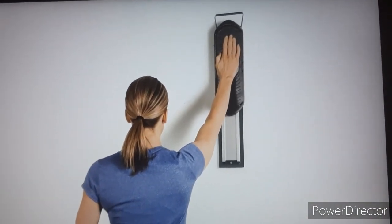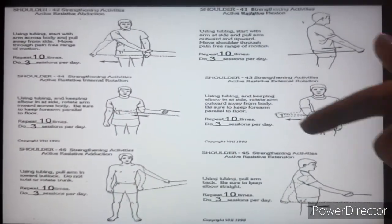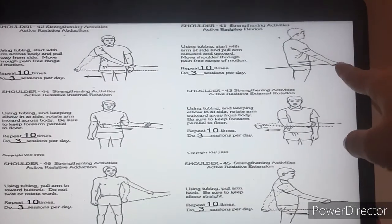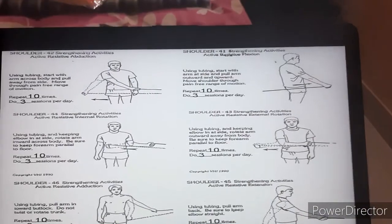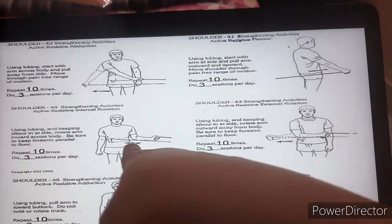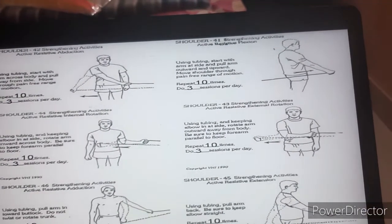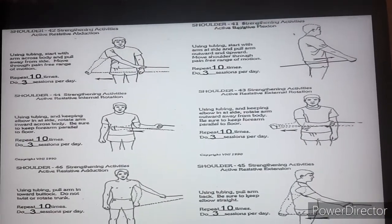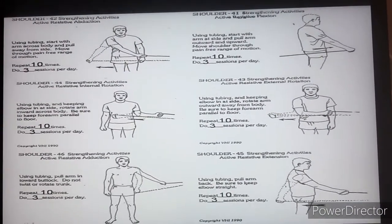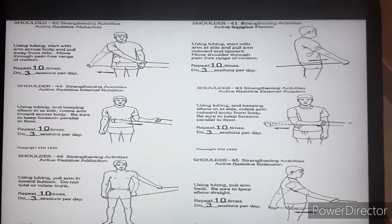Once range of motion is restored, we move to the strengthening protocol. Strengthening is done with the help of therabands — including extension, internal rotation, external rotation, abduction, flexion, and all kinds of exercises. Resistance can also be given manually by the therapist, or the patient can use the opposite hand for resistance. There are various ways to strengthen.